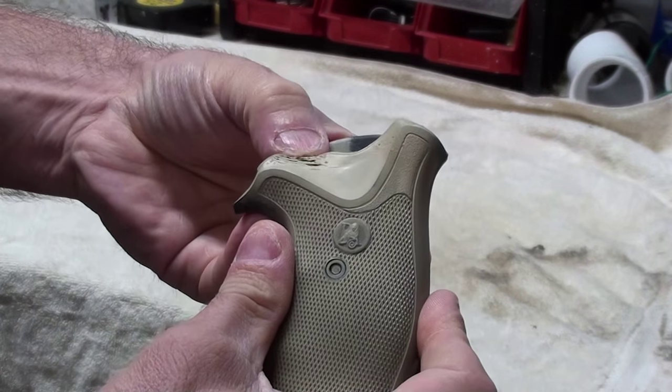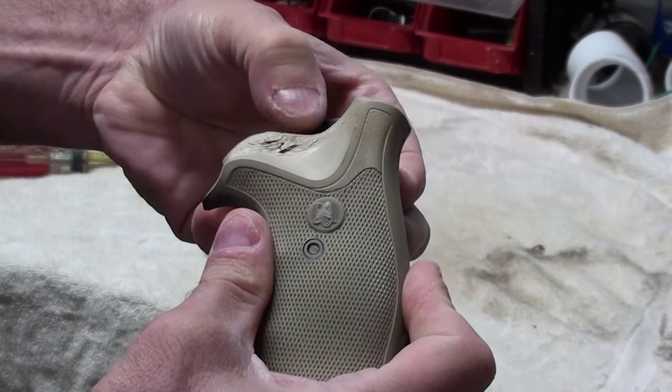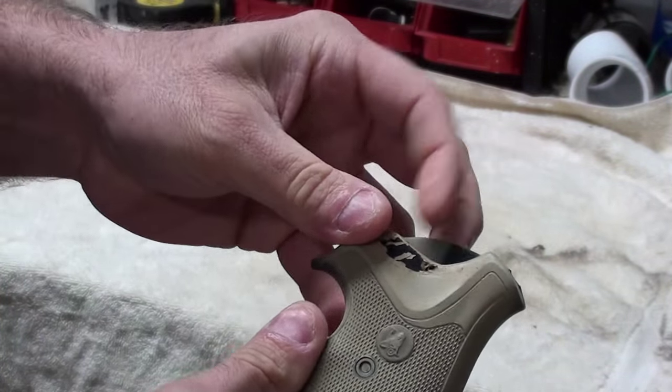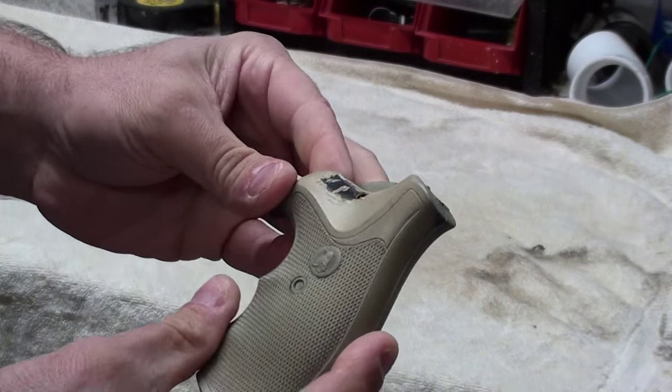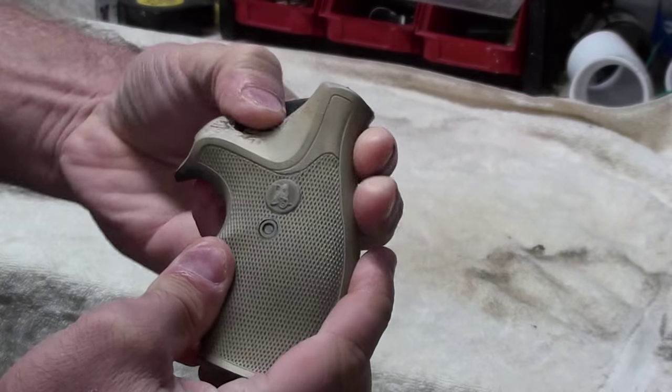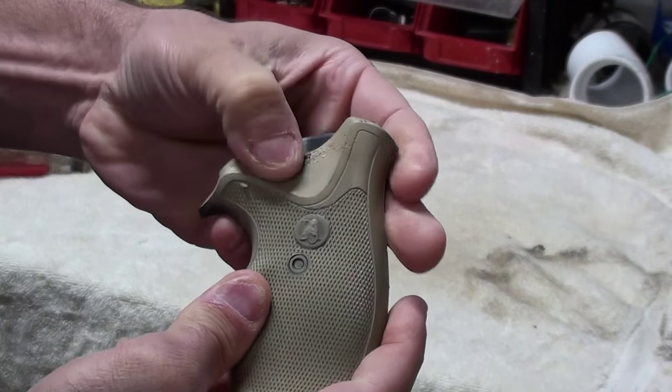I'm going to flex this. You see how this is just breaking apart, just like paint would? This is the part that was not heated. I can pretty much pick all the paint off — that's not going to stay for anything.